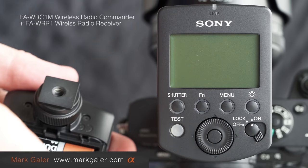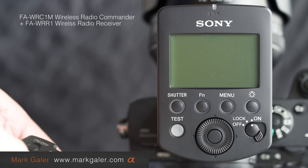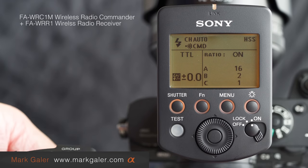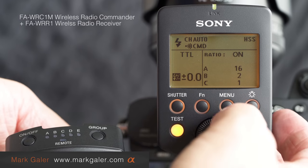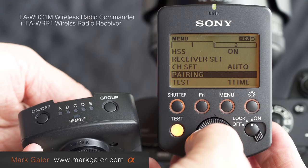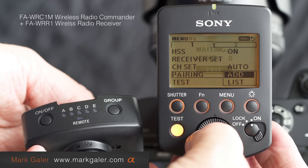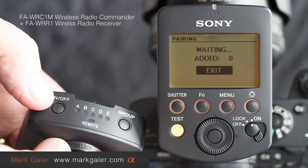A couple of double-A batteries, then I'll pop the cover back on. On the commander, I'll just wake it up — it's in a little sleep mode — and come over to the menu. I've got pairing selected, so I'll just press the center button and click on the word 'Add.' Now it's waiting for the device.